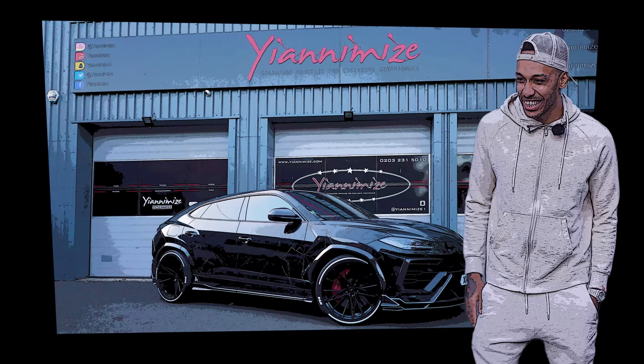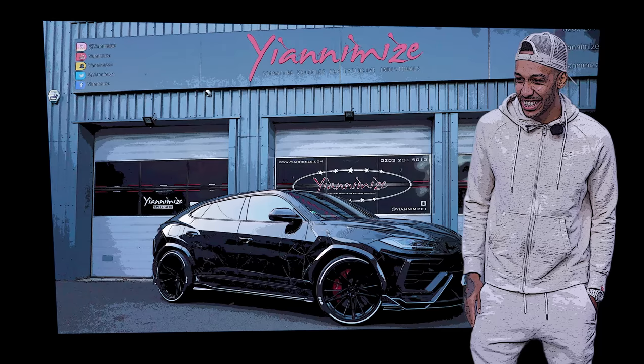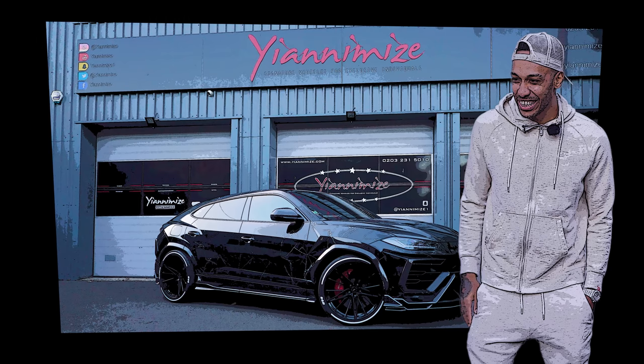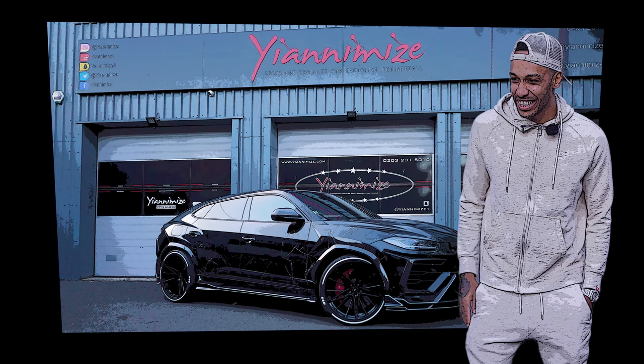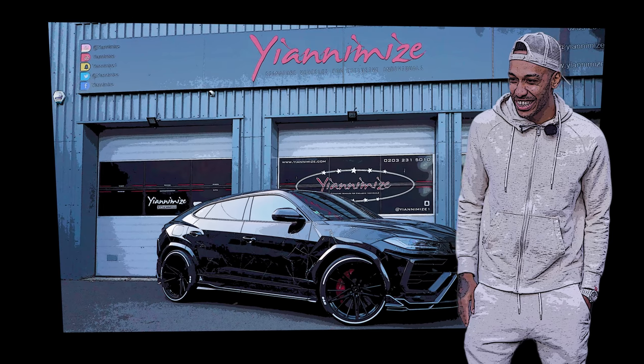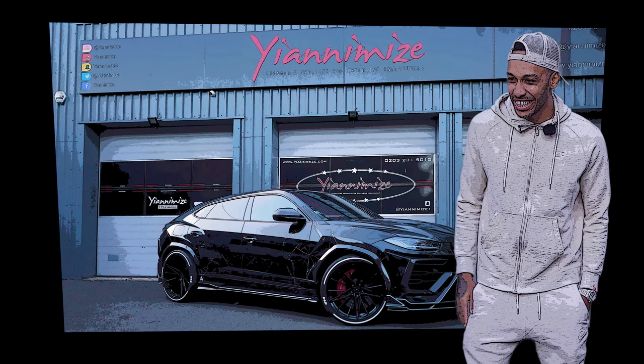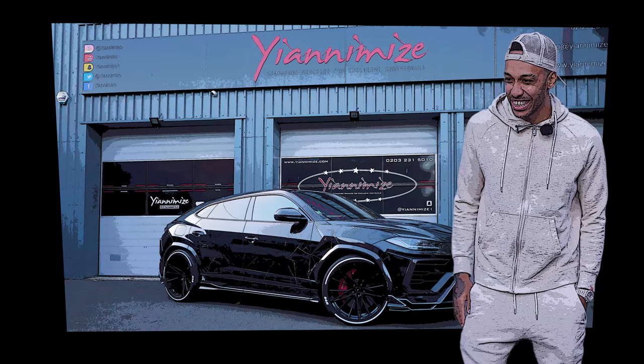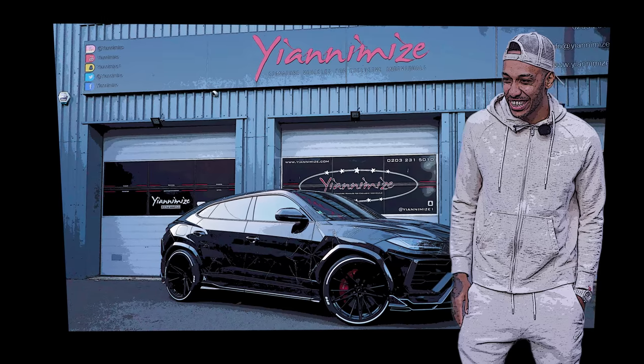It is not like London. I did black because the weather — you know how it is. So I wanted to change a little bit. But here, when I see the sun, comes the shiny stuff. So I was thinking of doing the Urus holographic.